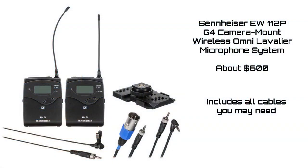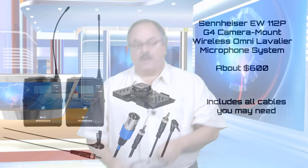The transmitter is very small and compact. The microphone plugs right into it — put it on your back and you are ready to go. Audio quality is super important.